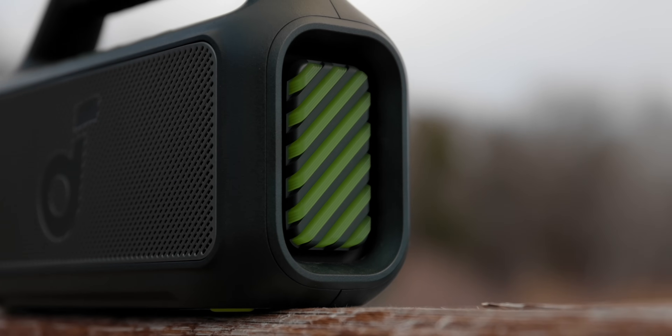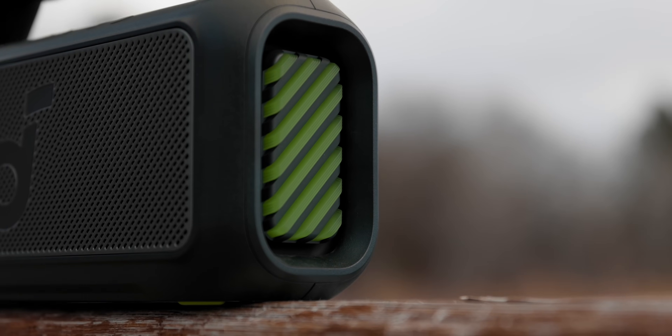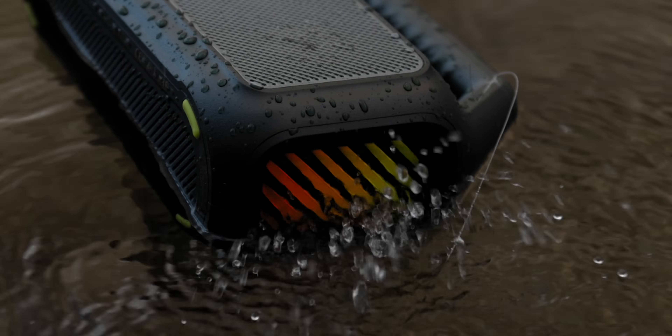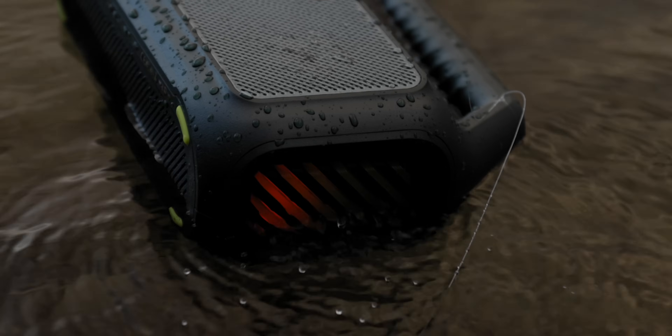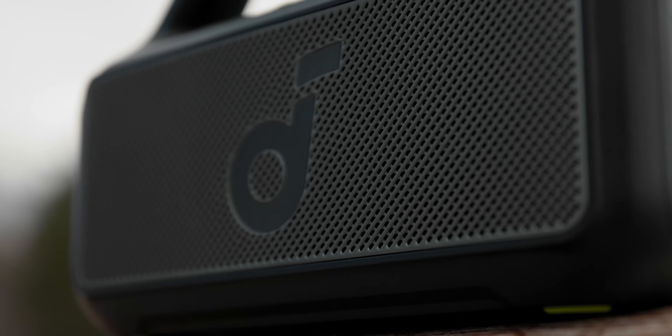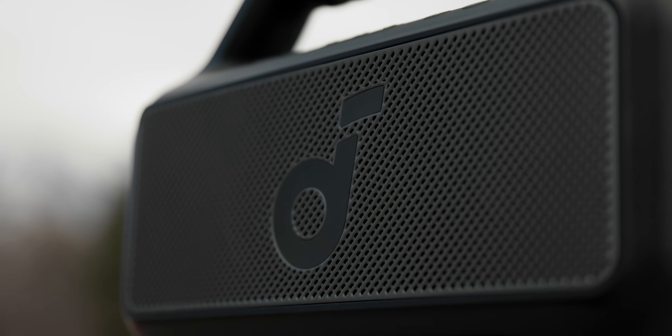This LED area is not just for lighting — these are also passive radiators for the subwoofer. When you're playing music, this really vibrates and you can see it putting in work. This speaker is a 2.1 channel system, meaning two tweeters and one subwoofer. It's a 60-watt system — the sub is 40 watts and you get two 10-watt tweeters.